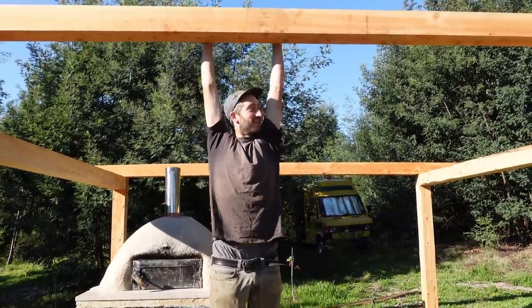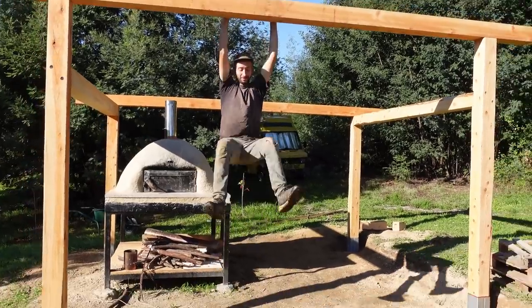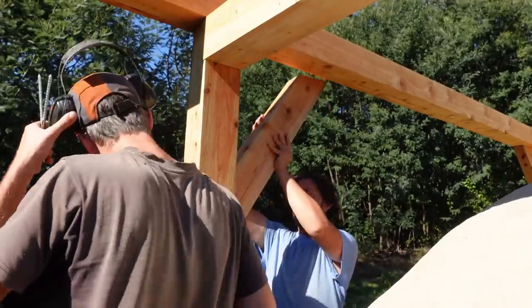Alright, so the structure is ready. Next we're gonna put on the beams so we can connect the roof tiles.